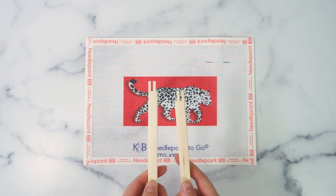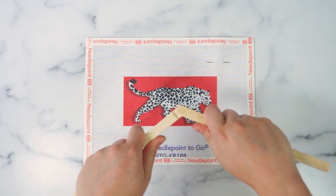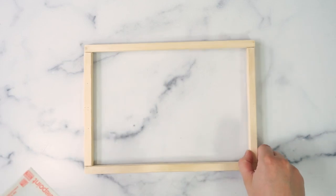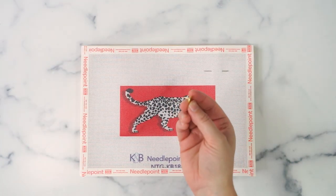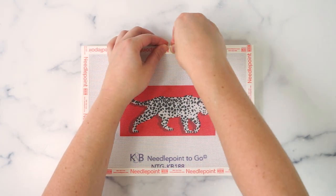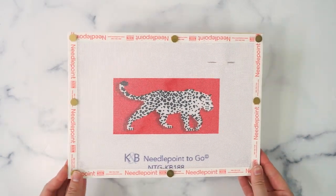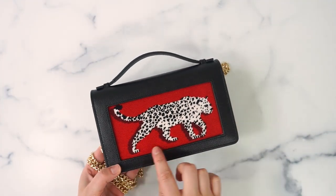Slide the notches together to make a frame, then attach your design to the frame with tacks. This will ensure your design remains straight and looks its best when finished.